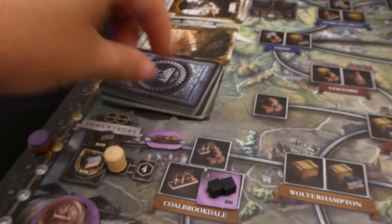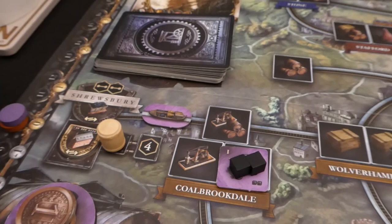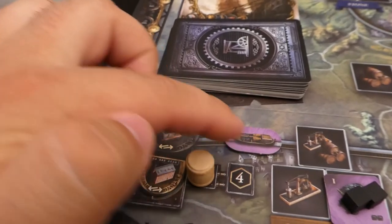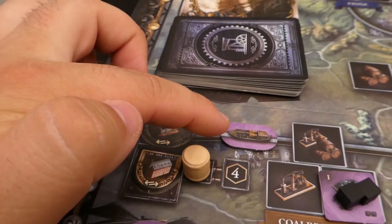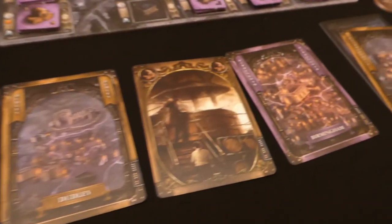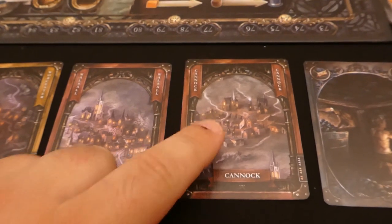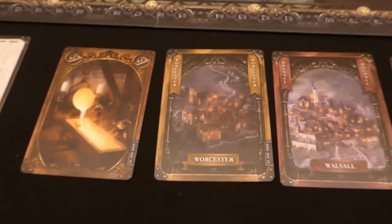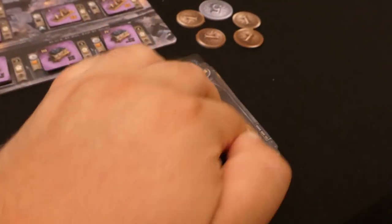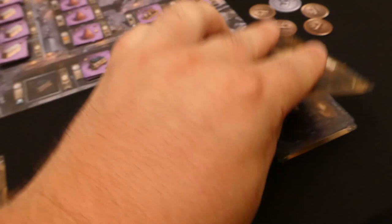Because I've linked this to Shrewsbury, which has two points on it, at the end of this era I'll get at least two points for that boat. I also need to discard any card to perform the action. I think I'm not going to be doing much over in Cannock, so I'll get rid of that coal mine card. For my second action I'll do the same thing — discard the brewery card, spend three money, and put another canal out, working my way toward Birmingham. Birmingham has four spaces, so the more canal routes I can get around it, the better.